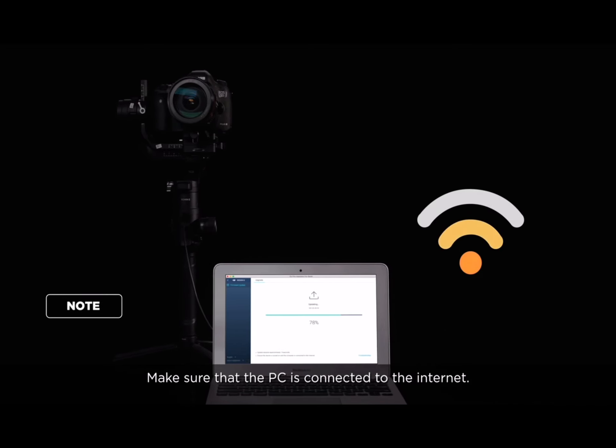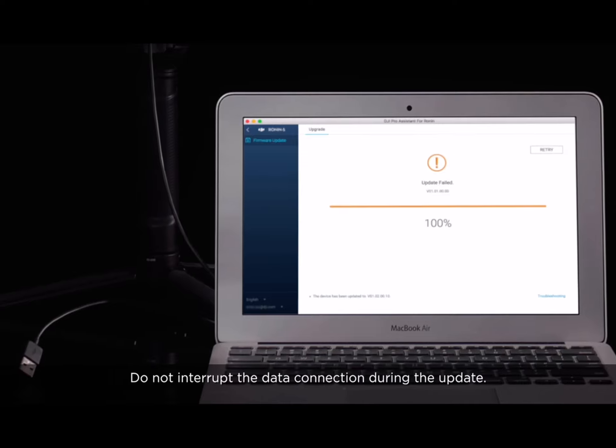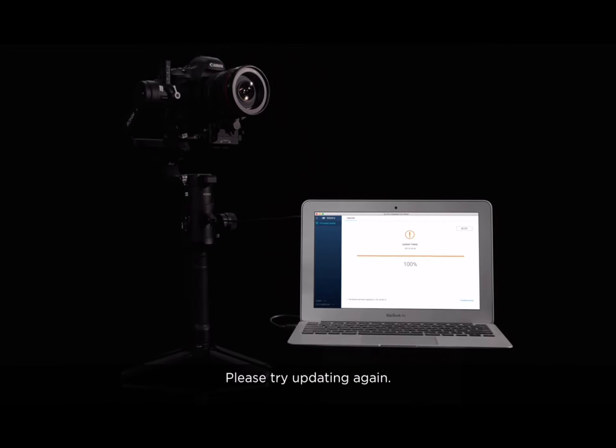Make sure that the PC is connected to the Internet. Do not interrupt the data connection during the update. After the update, if the indicator on the Ronin-S blinks red, the update failed — please try updating again.